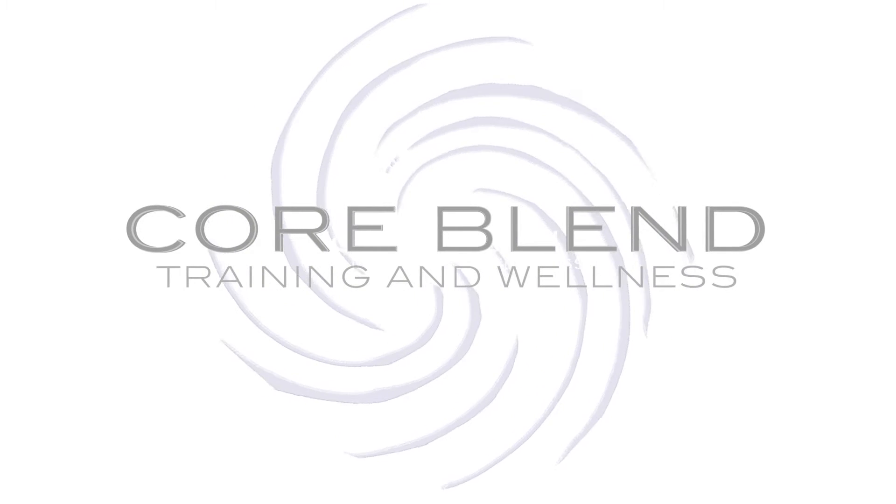Don't forget to subscribe for more videos, competitions, and workouts from CoreBlend.